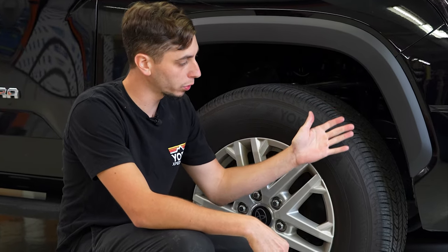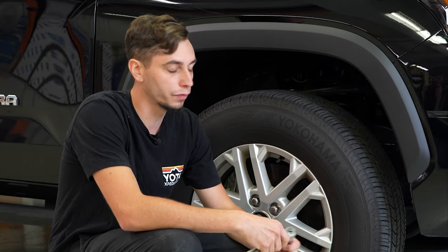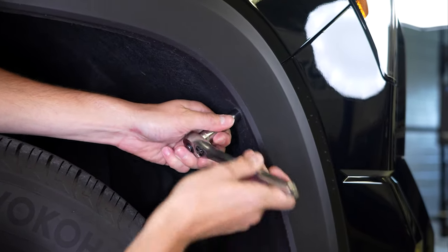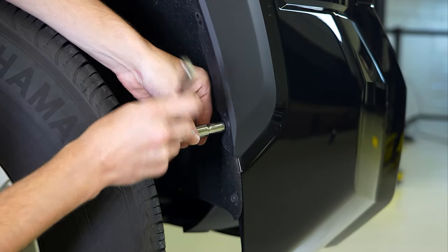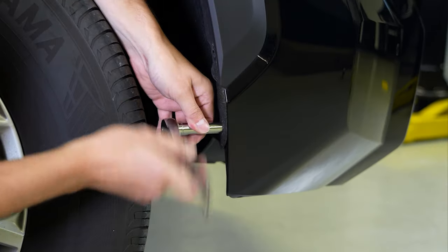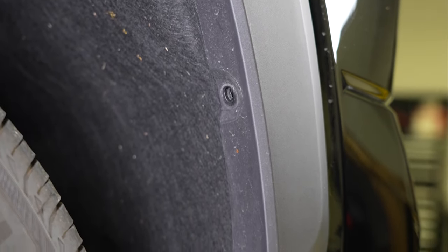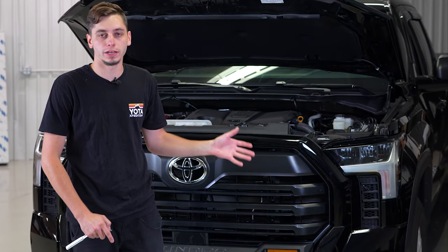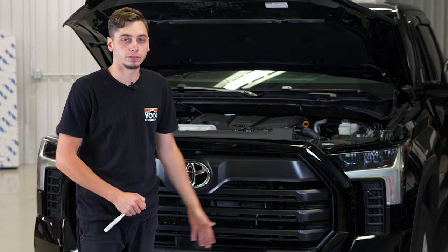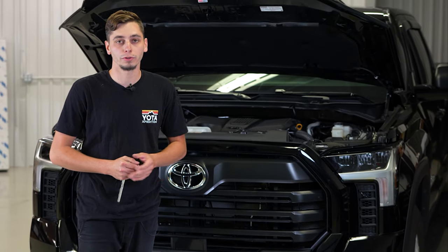Moving over to the wheel well, we're going to have four bolts on this side in front and four bolts on the other side. We're going to go ahead and remove those with a 10-millimeter socket. We got the four bolts removed on either side in the fender well. Now we're going to go ahead to the bottom of the front bumper — there's going to be four bolts down there to remove. Depending on your model, there might be eight.